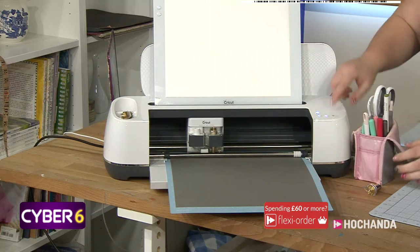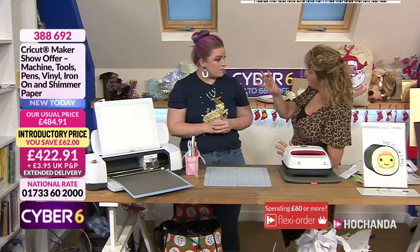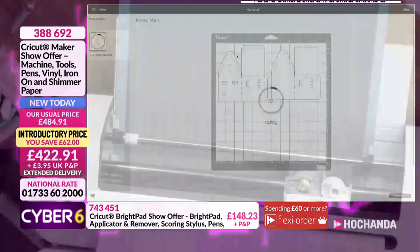If you'd just popped any old pen in there it would fall out - it's not the right size, which is dangerous. But the size of that pen is exactly the same across the Explore and the Maker. Right, let it carry on cutting. This design you're working with is one you chose from the store, yes. We just picked this out, I resized it a little bit, made it slightly smaller, and that's good to go.